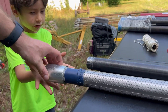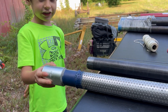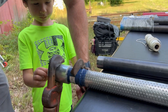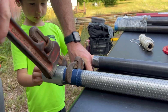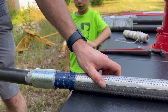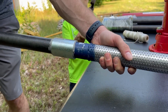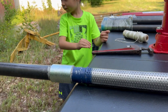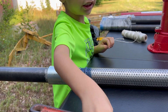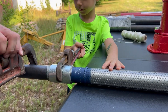Then we'll take our pipe wrenches and make sure it's really tight. We'll take the drive coupler and get this tight, and then tighten this pipe too. Now we're going to take this and thread it on — this one's heavy — and we've got to tighten this pipe.